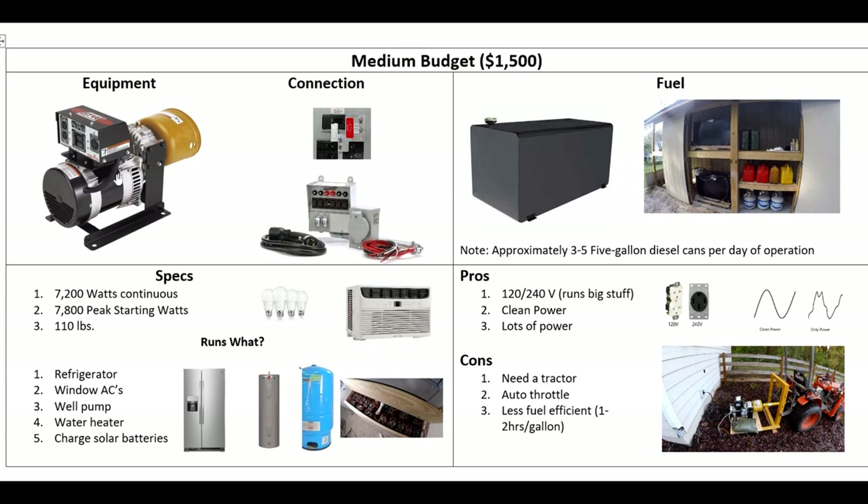Another option is a PTO generator, still under $1,500. I have this generator and did a review video on it — I'll link it below. Now you're putting all your money into the alternator, so you get a real high-quality alternator because you're not paying for the engine to drive it. You already have a tractor, and you can use that as the motor to drive the alternator. In my case, my tractor runs off diesel, and I already store 200 gallons of diesel just for regular tractor work. So this makes great sense because I've got a great supply of fuel, and my little diesel Kubota will run this thing forever.